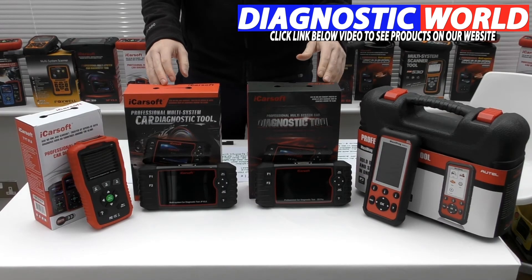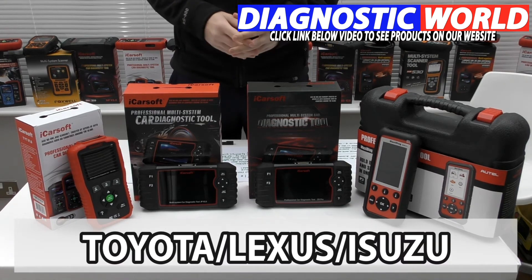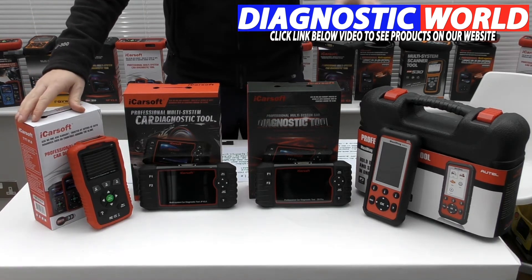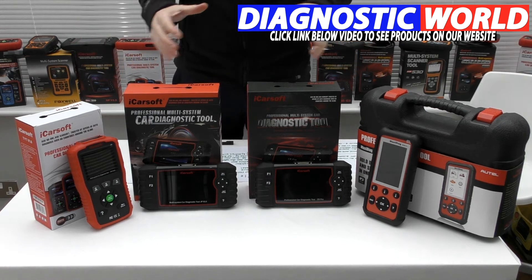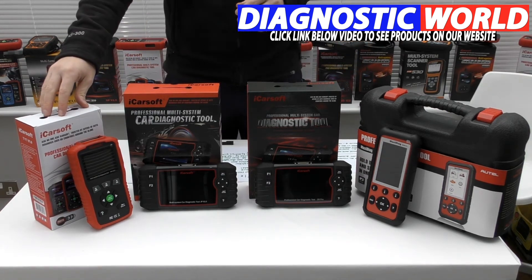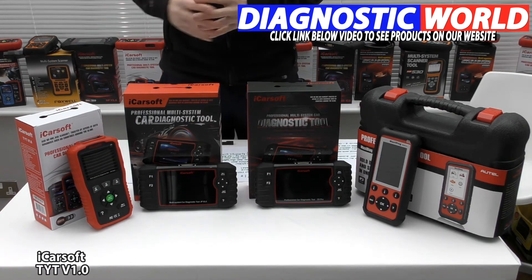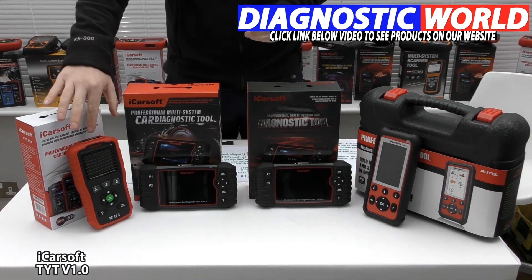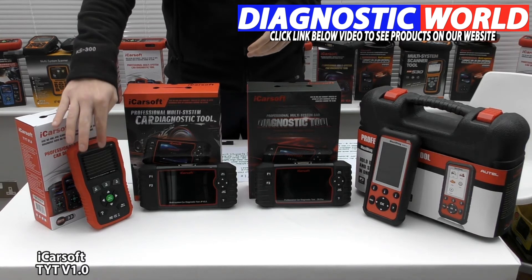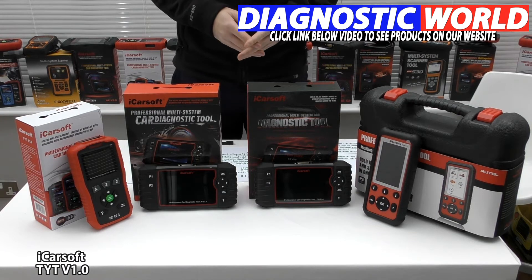We're looking at handheld tools with integrated screens for your Toyota, Lexus, or Isuzu vehicle. We're going to start with the least expensive through to the most expensive diagnostic tool on the market for your vehicle. We're starting with the iCarSoft TYT version 1.0, or TYTV 1.0 as it's commonly referred to. This is a handheld tool which plugs straight into the diagnostic port with an integrated screen so you can see exactly what you need to do and run through all of the options it gives you.